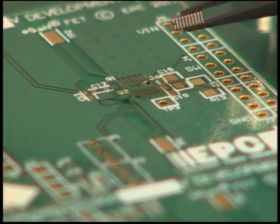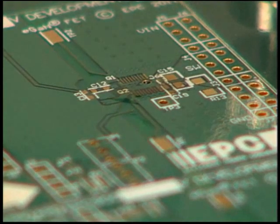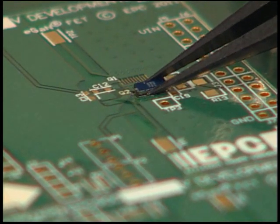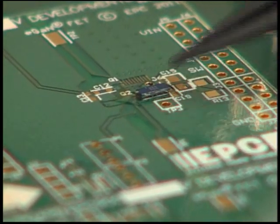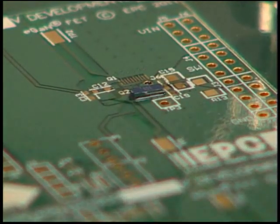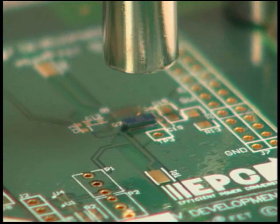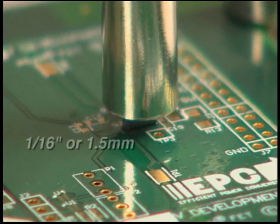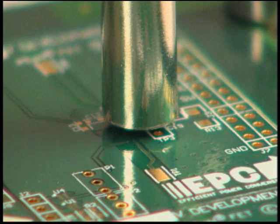Check the orientation of the die to ensure correct connections will be made. Continue to use ESD precautions throughout the process. Under a microscope, use the anti-static tweezers to carefully place the die onto the die pads. Pay careful attention that the die is correctly aligned, lying flat, and correctly located. Swing the microscope away when done. Lower the hot air gun into place so that it is 1/16th of an inch above the surface of the die. It is important to center the hot air gun over the die to prevent the die from moving during the soldering process.